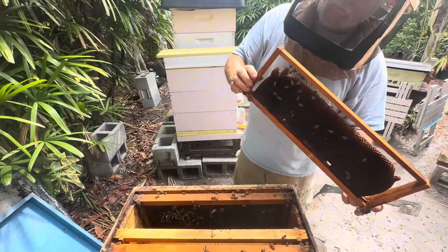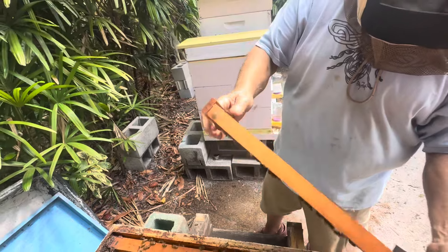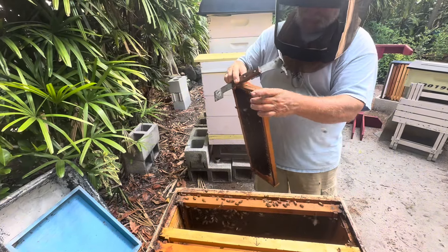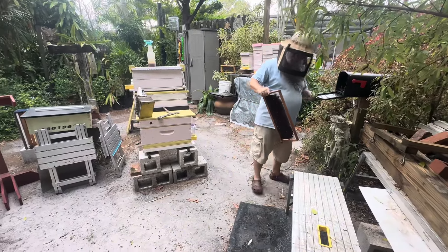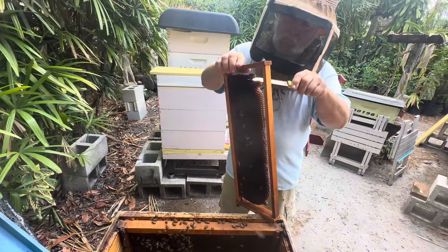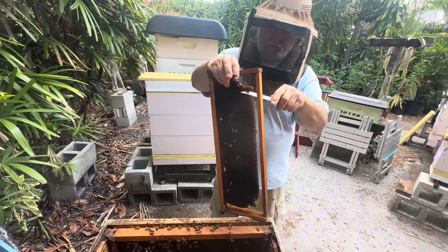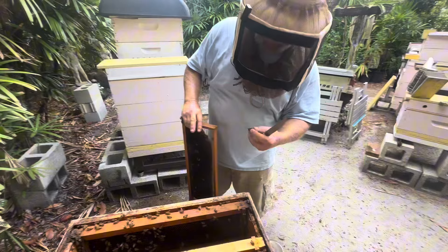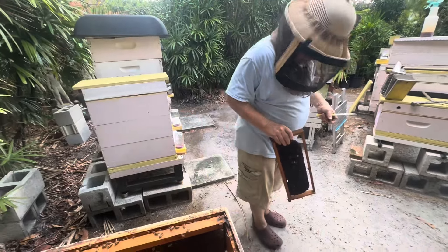Look at those — absolutely perfect. The queen was in there — a nice sized queen. Opened the cap and away they went.